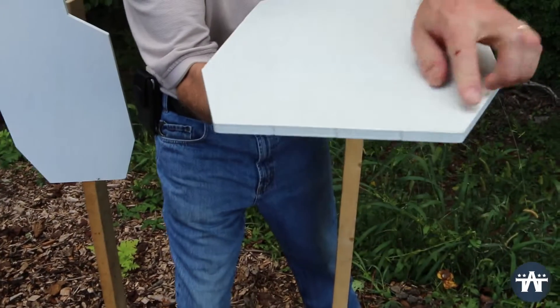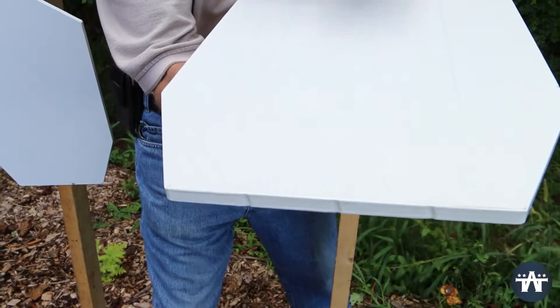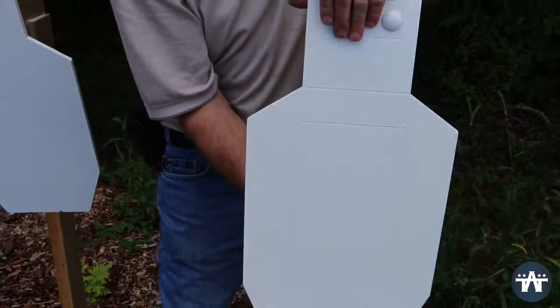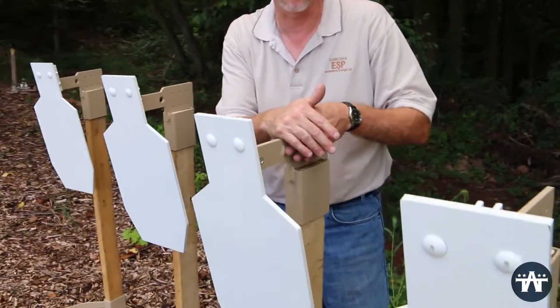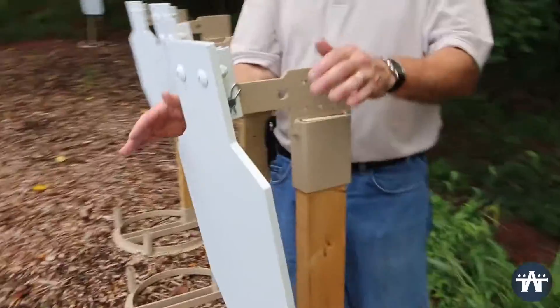The 550 targets we label with three little nicks on the bottom of the target, so you know you're shooting at an AR-550. This target will take your .223 rounds from 50 yards out to 100 and anything beyond that. It'll also take all your standard Magnum handgun rounds.